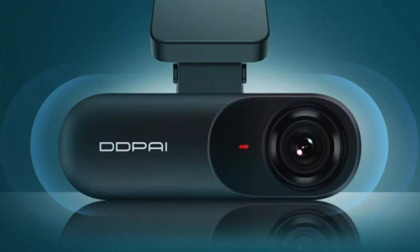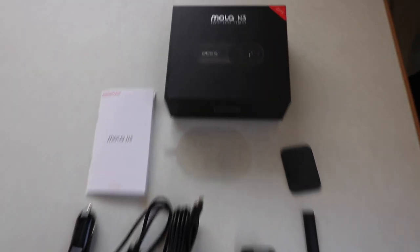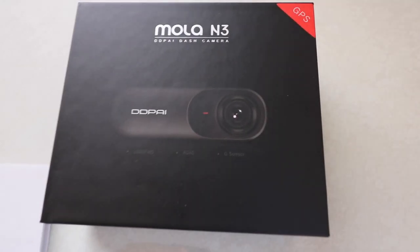It has arrived and I'm about to do a test on it. It's called the Molar N3 by DDPai — the DDPai dash camera. I'm going to unbox it now, see what's in the box, and then set it up. Here is the entire contents of the box.